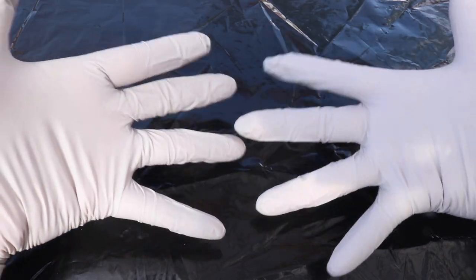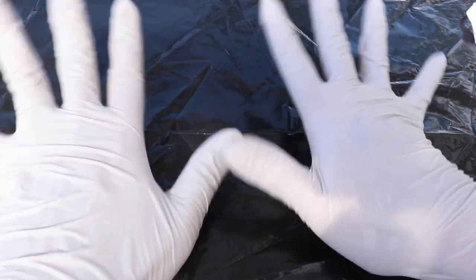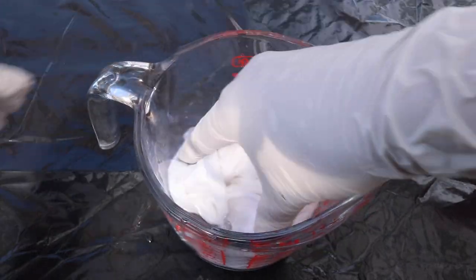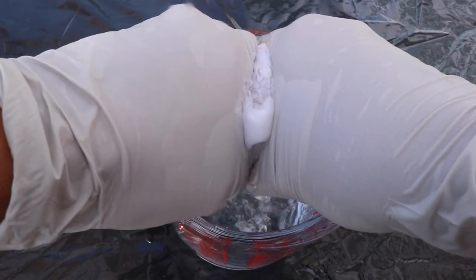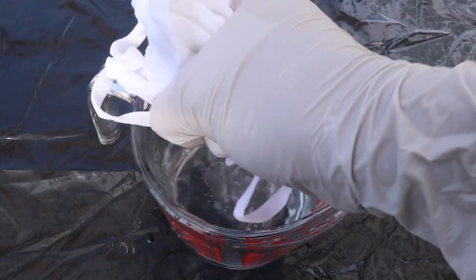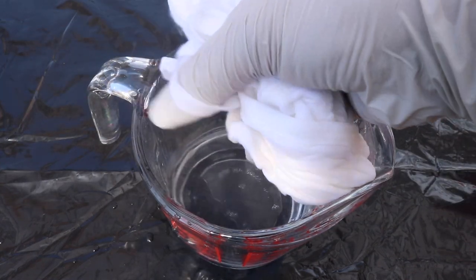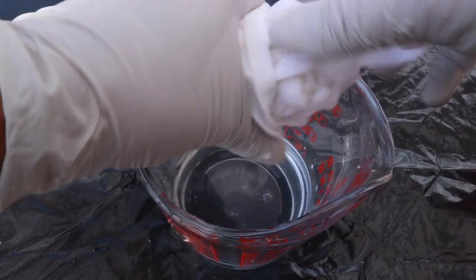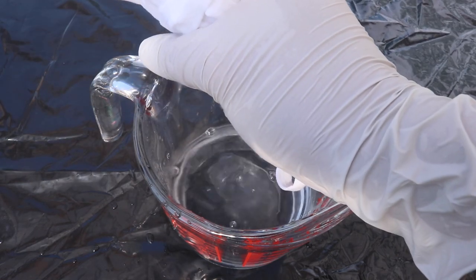Next I went ahead and put on my gloves so my hands won't be stained with all the dyes. Next you want to rinse your masks to remove the coating on the fabric, and you want to get rid of excess water so the masks are moist but not soaking wet. This will help the dye adhere to the fabric better.